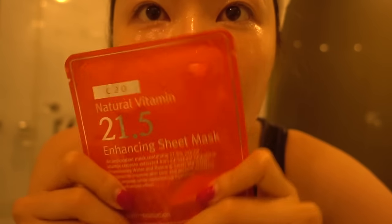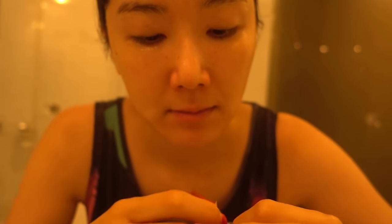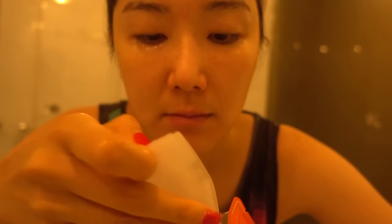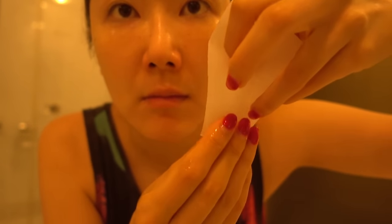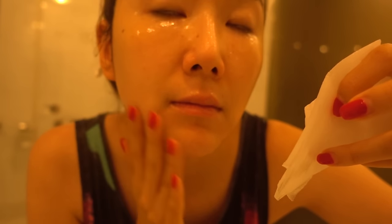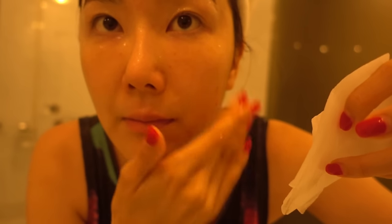Now, here comes the best part. I think mask sheets are so easy to use, and it's a great way to take care of your skin at home. What I do is I use the serum or ampoule from the mask sheet, and put a thin layer on my face before I put it on. This way, I don't have to waste any leftover serum, and I make sure that it evenly goes on my face.